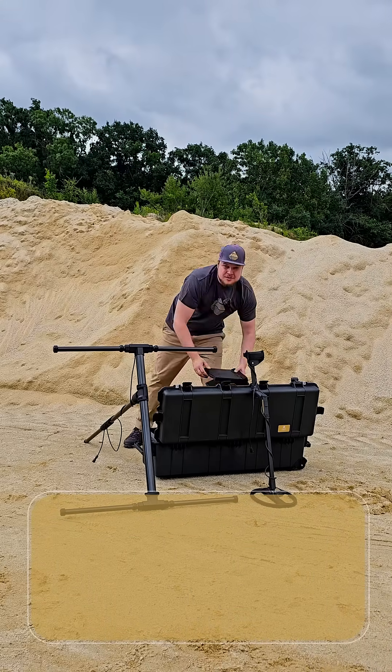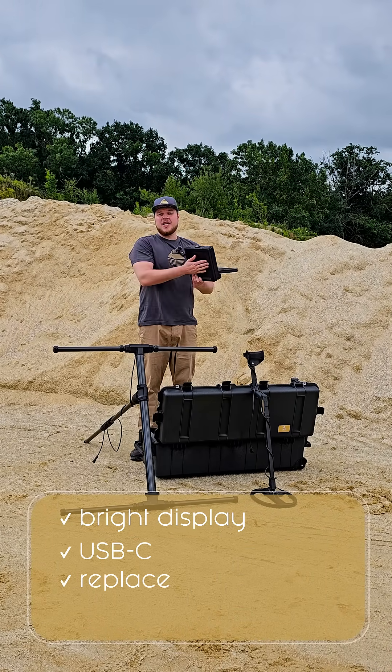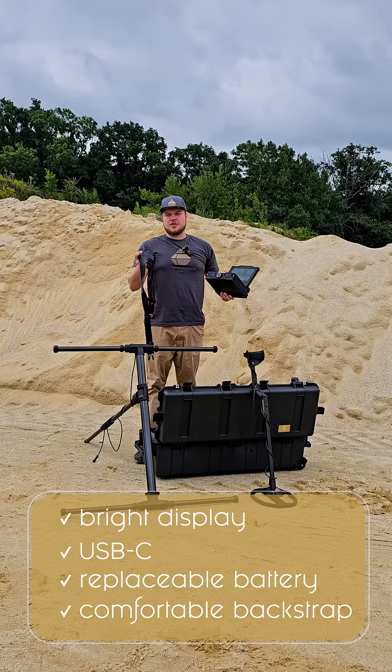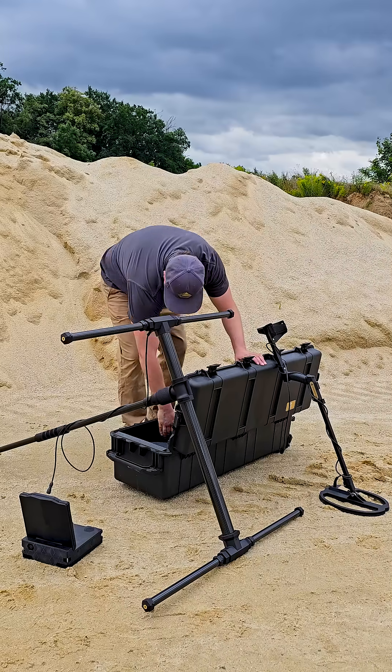The control unit comes with a bright display, USB-C, a replaceable battery, and a comfortable backstrap — everything you need for your search projects. Everything is packed in a shockproof and waterproof case.